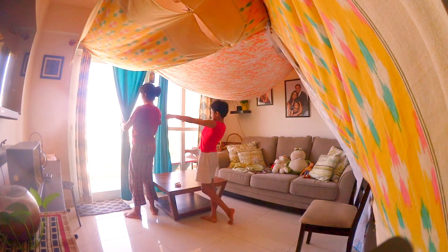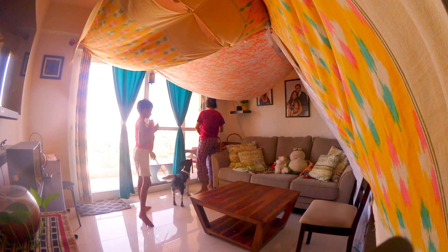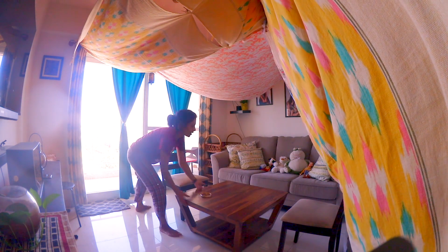I tied the curtains with ribbons to give a decorative look. We already got Kiki's soft toys and we set the coffee table in place with a second chair. We are almost done with our tent.